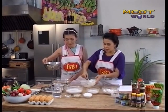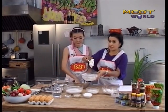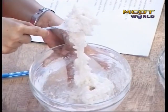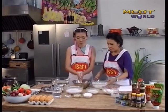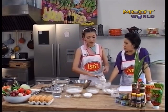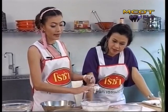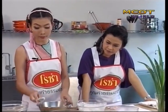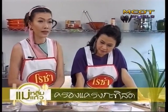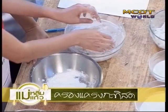Now, after we stir in the hot water, I rub my hands with tapioca flour. You should wait a little bit for the flour to cool down before you move it around — there you go.